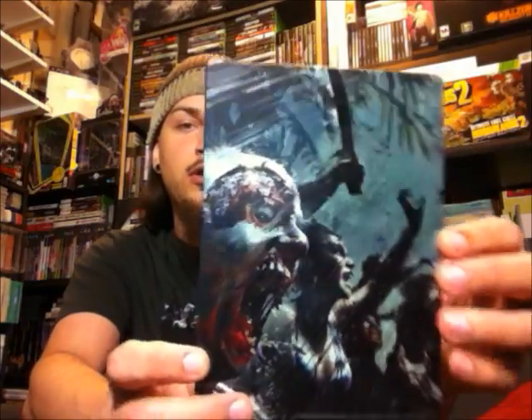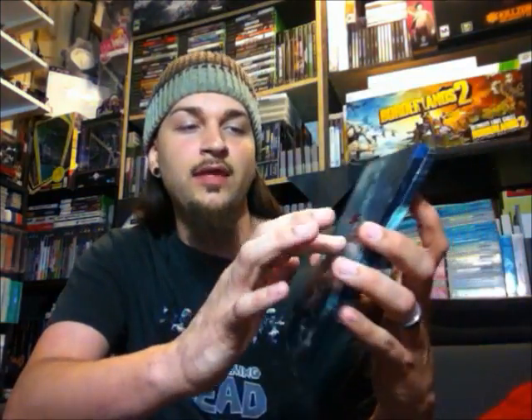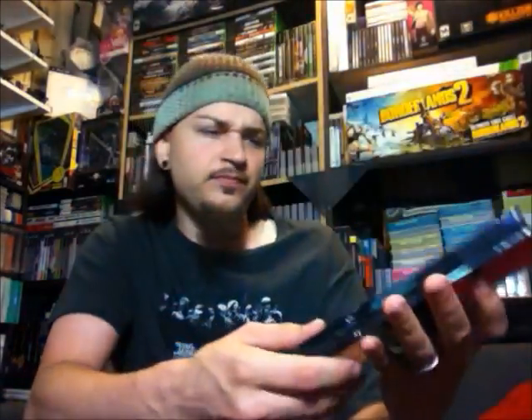One final item — it's not part of the collector's edition, but if you pre-ordered this, you got the Dead Island Riptide steelbook case. This one's pretty nice. It has full art on the front and back, and the logo is actually embossed on there. Then on the inside you've got some artwork as well. This was a pre-order bonus at GameStop.